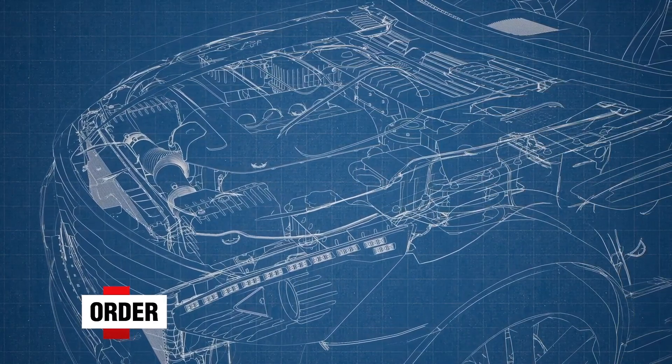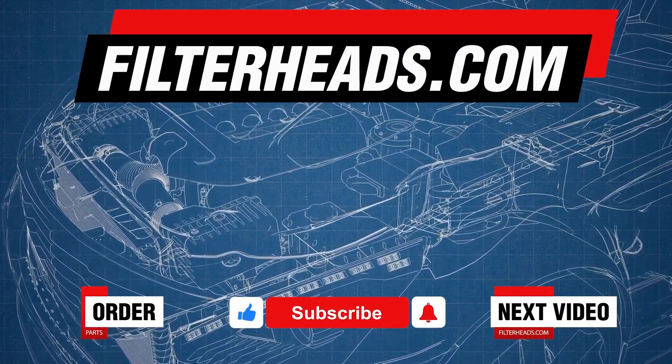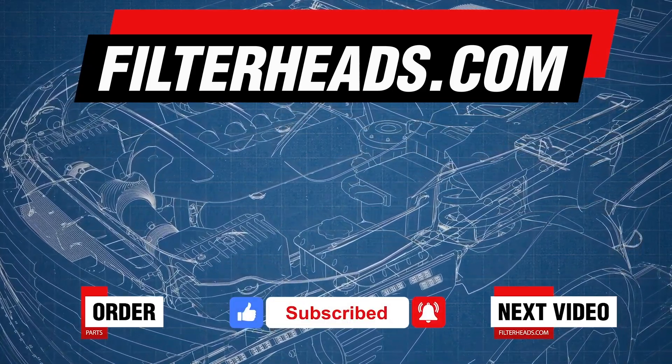Order your parts today at FilterHeads.com. Please like our video and subscribe to our channel so you won't miss any new content. Take care.